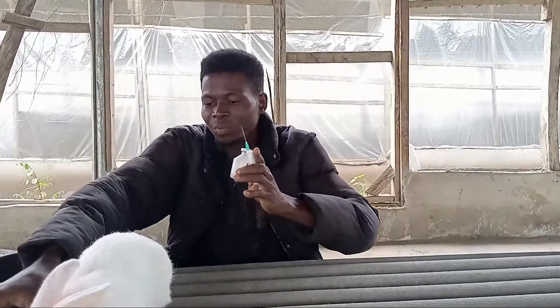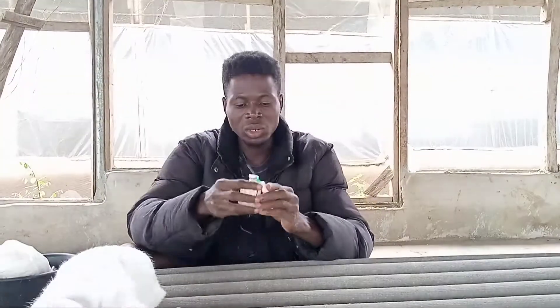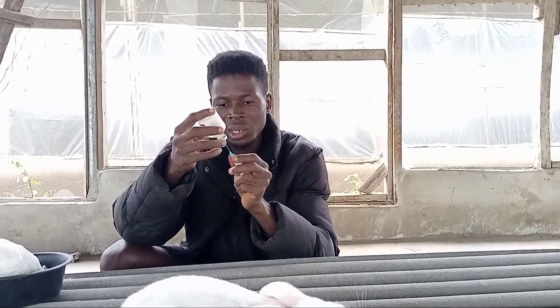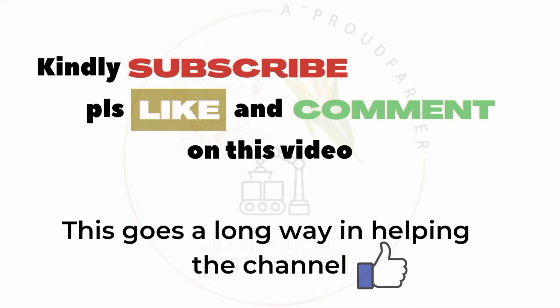Now let me take the measurement — 0.3ml. And as you know, this is a subcutaneous injection, so you inject it under the skin, not in the muscle.